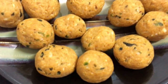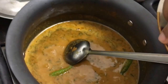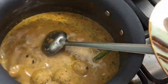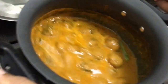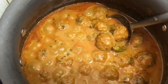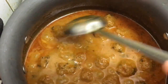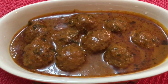Now I'm adding the garam masala powder. From 250 grams I could make about 20 to 23 balls. Now we're going to start putting the koftas in. After adding the koftas, do not stir with a spoon — just gently swirl the pan. I'll cover it and let it cook for about 8 to 10 minutes. After 10 minutes my kofta curry is ready. The consistency is just right. If you want it thicker, cook it longer. The koftas are cooked and a good amount of oil has been released.